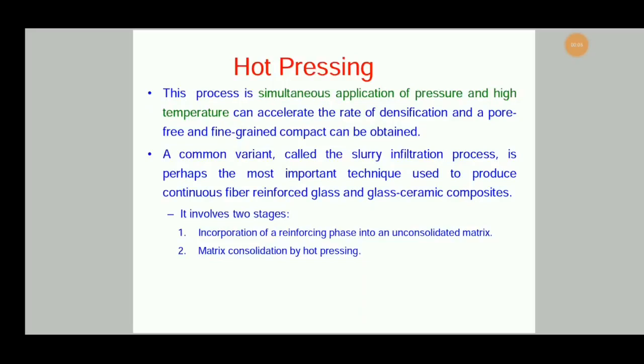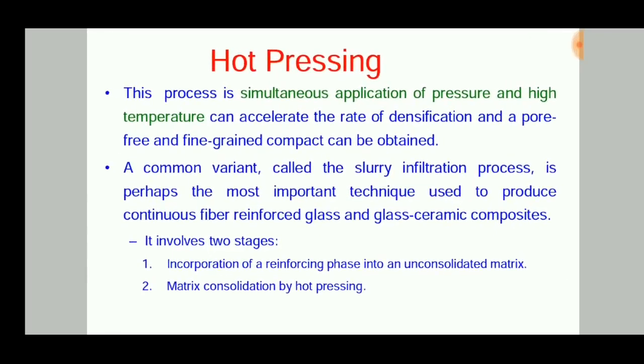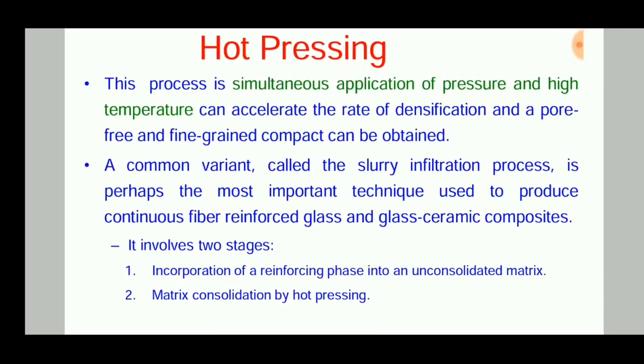Welcome to Engineering Study Materials. Today we are going to discuss the hot pressing process for the processing of ceramic matrix composites. Hot pressing is a simultaneous application of pressure and high temperature, which can accelerate the rate of densification, and a pore-free, fine-grain compound can be obtained.